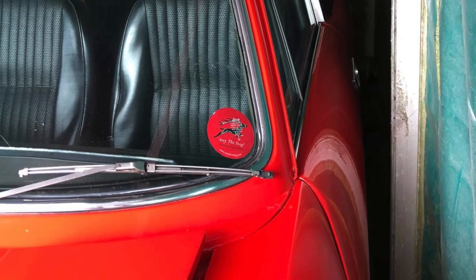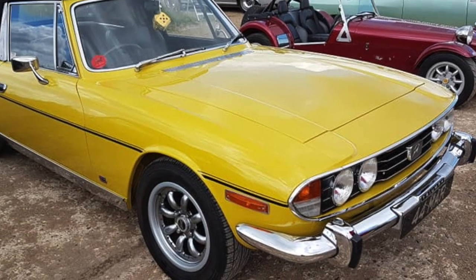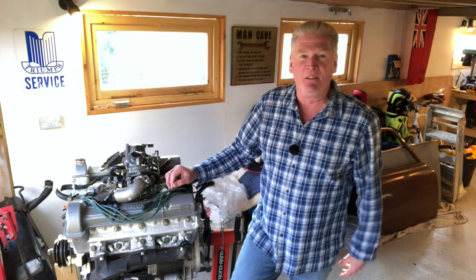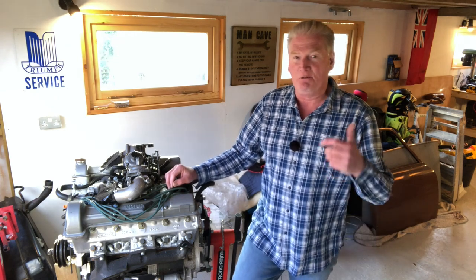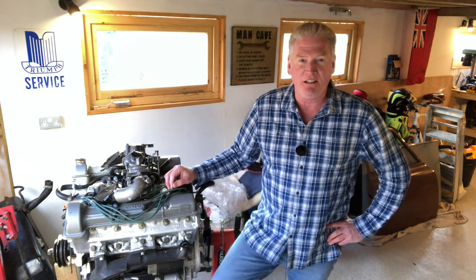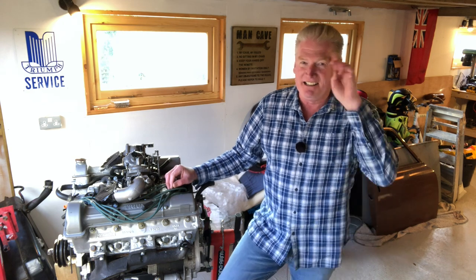There are thousands of those badges out there now, and I'm really looking forward to when lockdown is over and we can all get together at a car show somewhere, compare notes, and share that classic dream with Arry the Stag. Keep those coming back! Have a great week everybody — we'll see you online on Arry the Stag very soon. All the best, cheers for now.